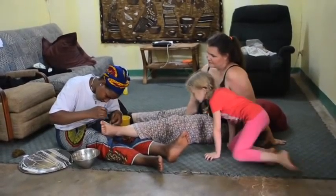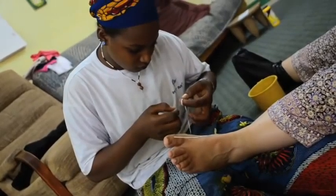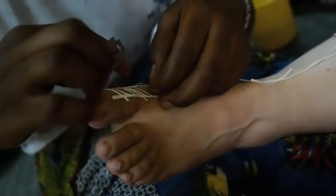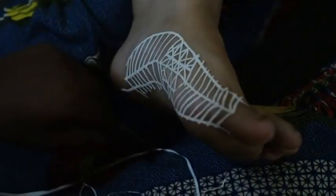My friend offered to put henna on my feet. She came over and taped a design onto my feet. After that they mix the henna powder with water, make a paste with it, and push that into my feet.